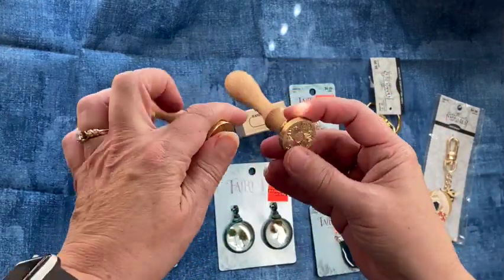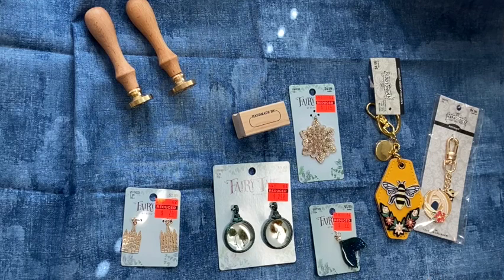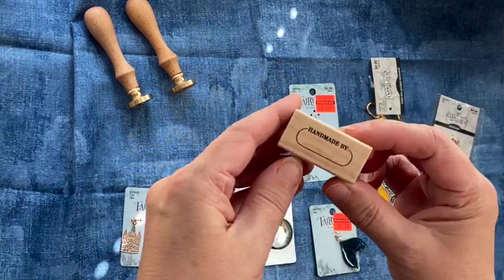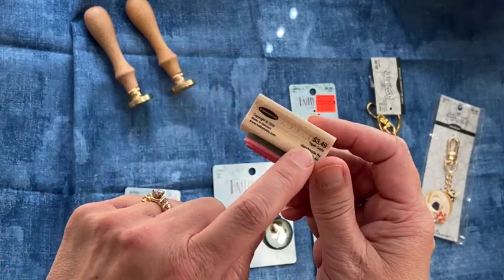I am gathering up stuff to make a sunflower journal, and it'll either be a sunflower journal and a bumblebee combined, or I'm going to do two separate — I haven't decided. And then they had this little 'Homemade By' stamp, and that was half off too.